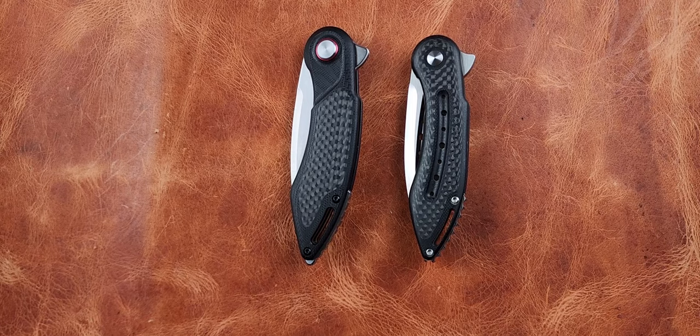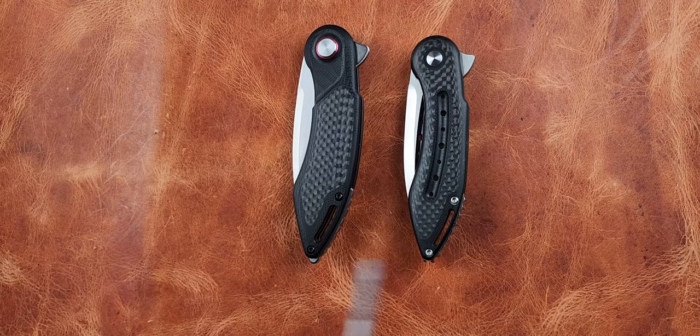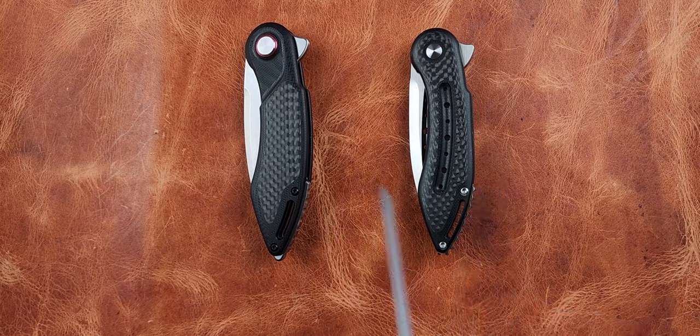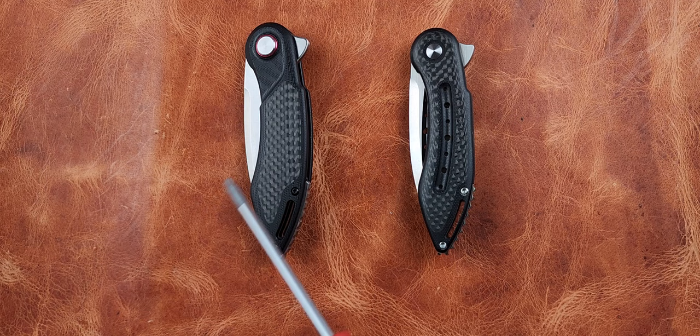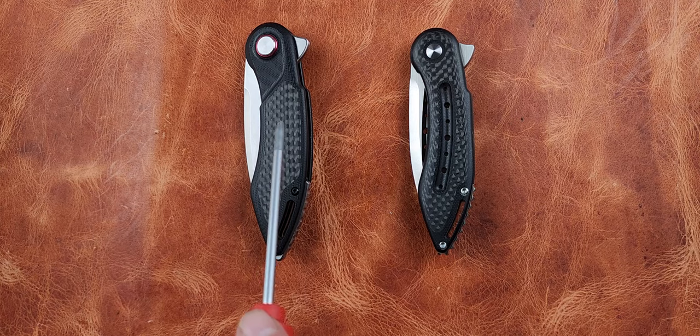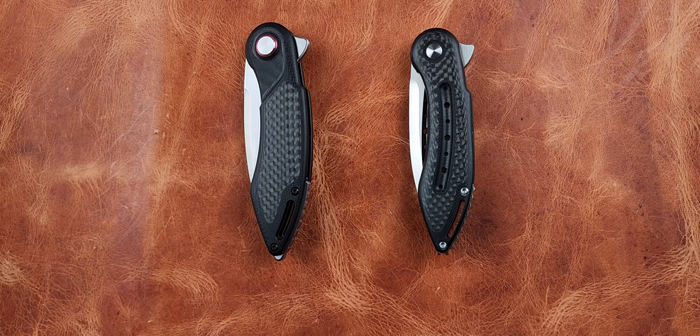The most exciting thing about this knife to me is that it's staying sold out almost exclusively to Harbor Freight employees — they're buying it and can't get enough. When I picked it up today I heard a lady say she bought one and called it an expensive knife at 40 bucks. That's exciting because it's opening people's eyes to better quality knife options.